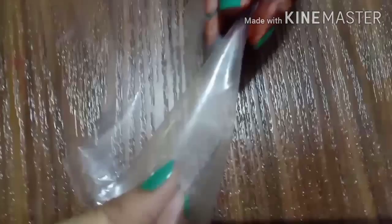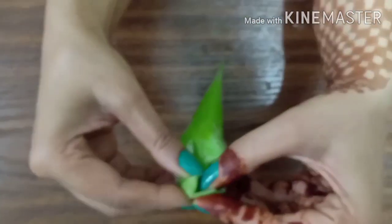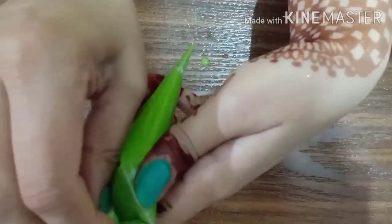Now we have made a cone here. I am taking a normal plastic sheet and cutting it in a square shape, then folding it from the middle portion. I am putting tape on the edges to secure them. Put the edges together from the top of the cone. Then put the color in the cone. This is our first 3D liner cone ready.